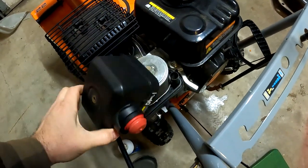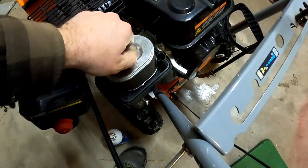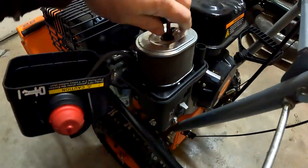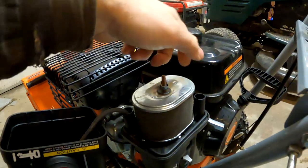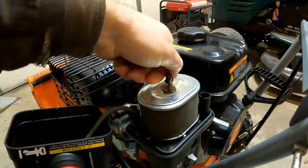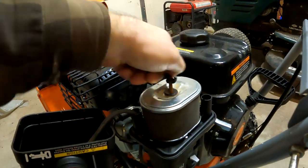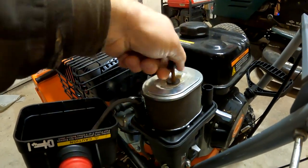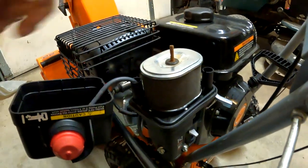This one's kind of odd because it has an air filter. Most snowblowers don't have an air filter — they have an air box but they don't run a filter because they're not used in dusty conditions. I shouldn't say most; most of the ones that I've seen don't have one, but there are a lot of them that do.